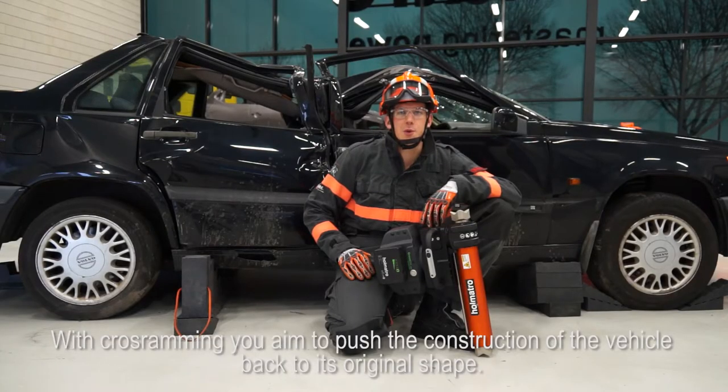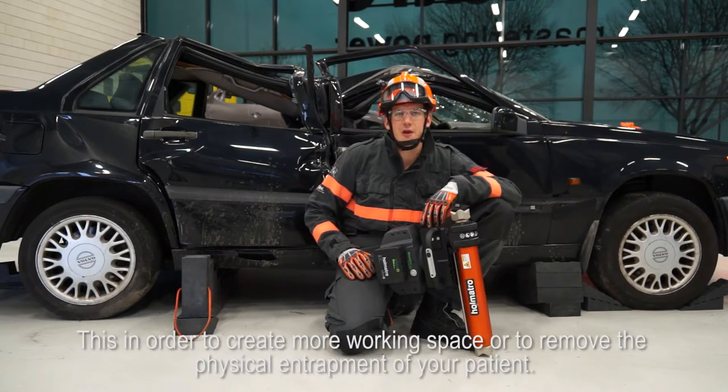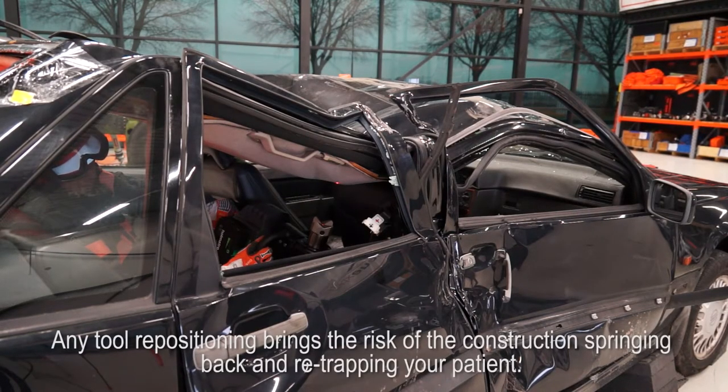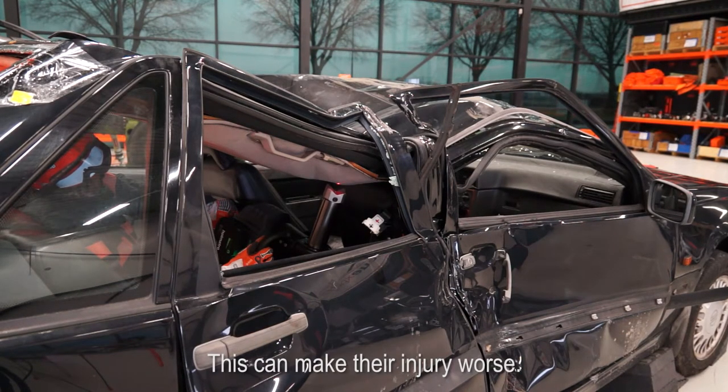With cross ramming you aim to push the construction of the vehicle back to its original shape, in order to create more working space or to remove the physical entrapment of your patient. Especially in the second case, accurate positioning of the ram is very important. Any tool repositioning brings the risk of construction springing back and re-trapping your patient, which can make their injury worse.